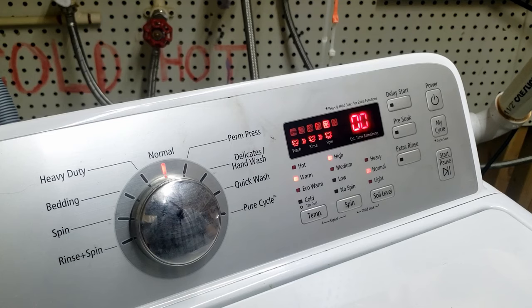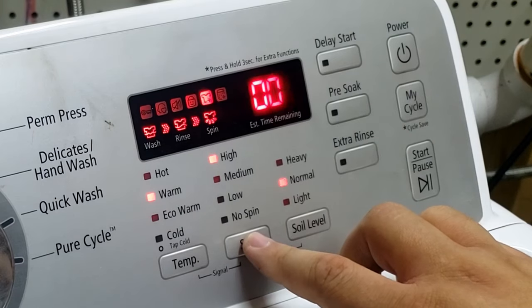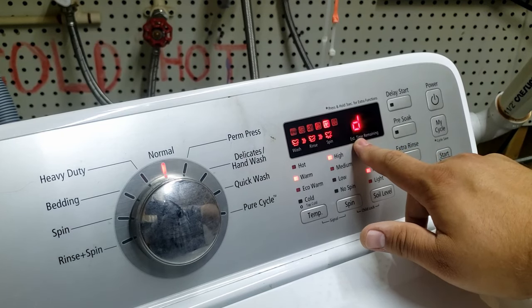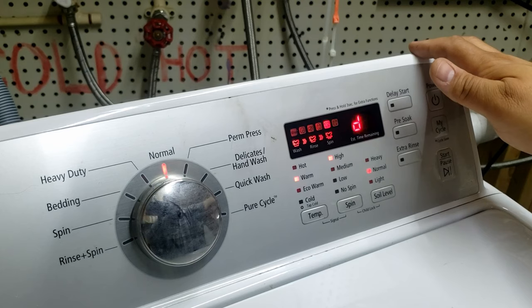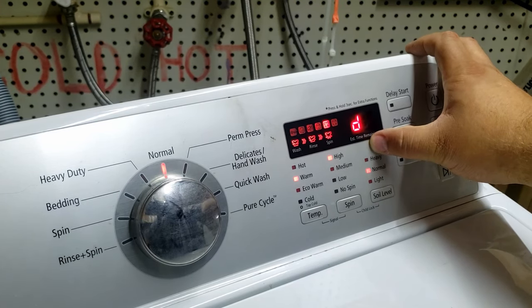The first thing we're going to do is work on error codes. Press the spin button to navigate to error codes. If you're in the right mode, the letter D will appear on the display. The catch with this particular washer is I have no error codes — it's a great washer. So if you have issues, instead of D, you may get a different letter or an actual error code. We'll show those error codes at the end of the video.